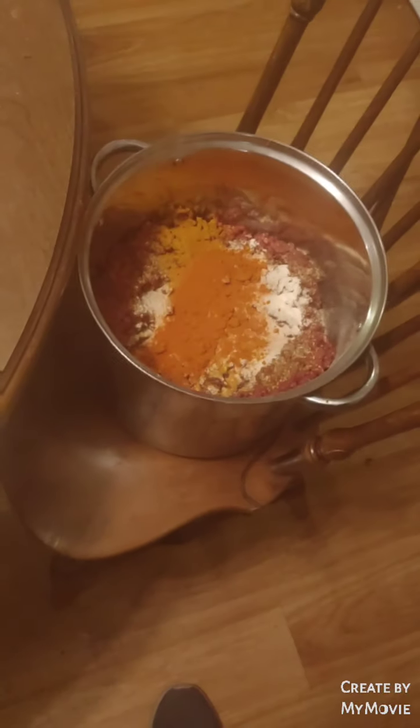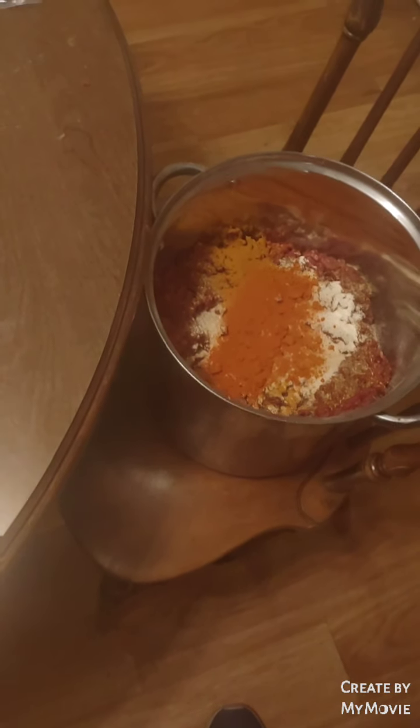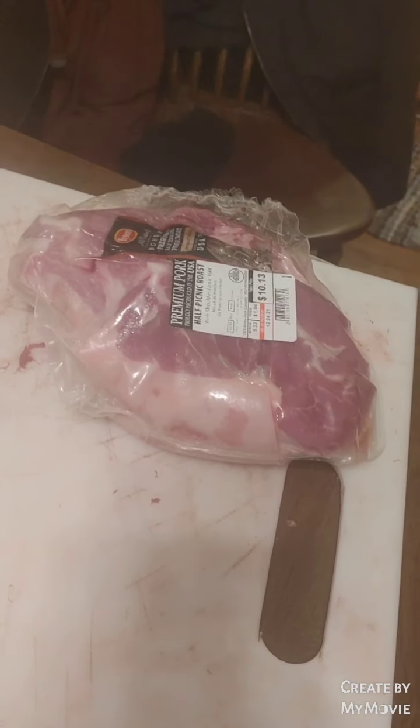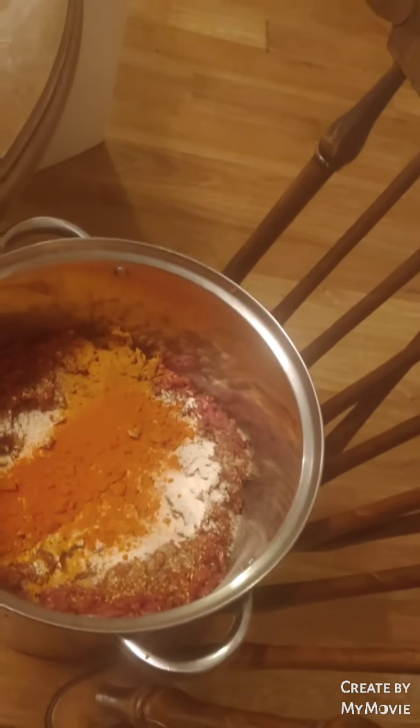I added cayenne pepper, garlic powder, Everglades seasoning, bold chipotle seasoning, turmeric, and onion powder — even though I'm gonna be putting real onions and jalapeños in it. That's the pork shoulder I'm gonna cut up and grind, and then I'll get to the onions and stuff and we'll go to mixing.